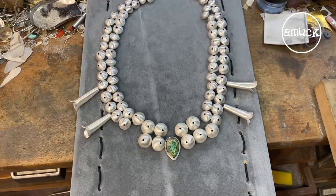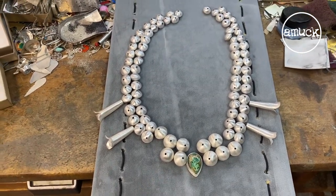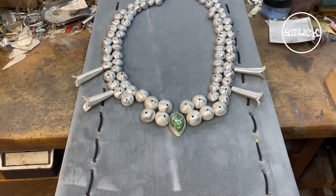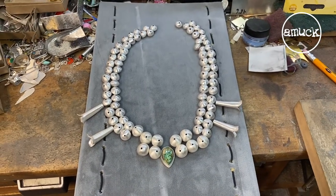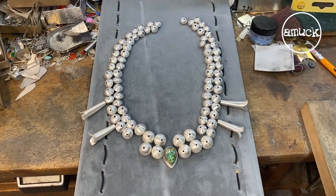This is the most time consuming part, so having this much of the squash blossom done feels great. Hopefully in another week I can get to the thunderbird — I think that's going to be really cool. Just a little quick update this week. See you guys next Tuesday.